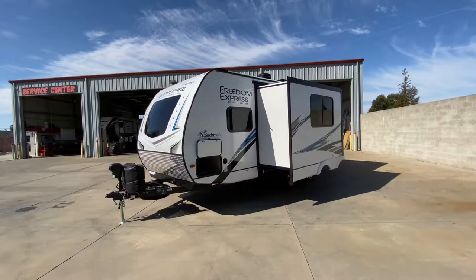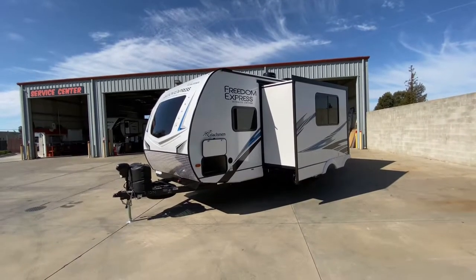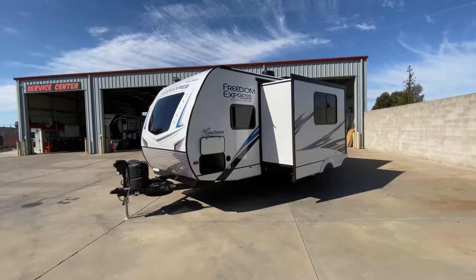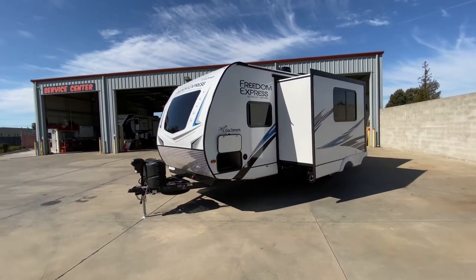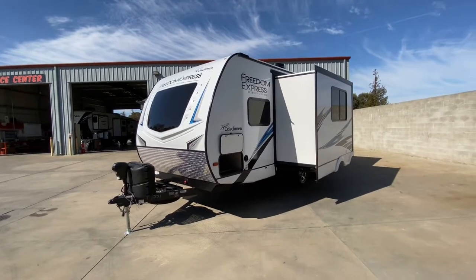Hello everybody, Tony with the Fralada Group. Today I'm taking you through our Coachman Freedom Express 238 BHS Ultralight Edition. This has sleeping for up to eight people. I'm going to go through all the specs real quick and then cover some features, but come on out and check this out. It's definitely a sight to see.